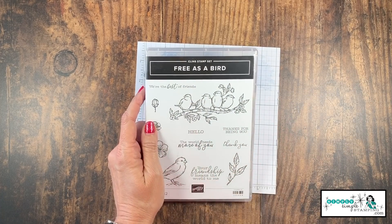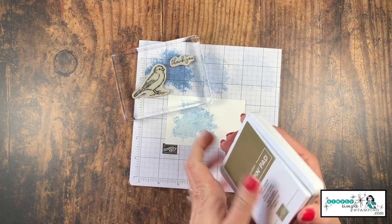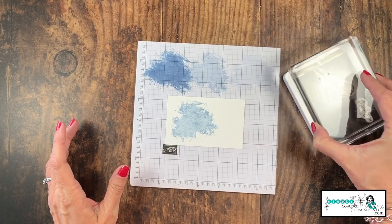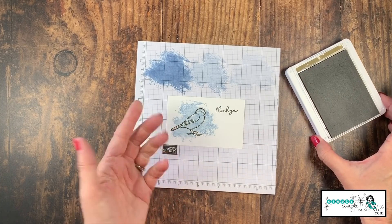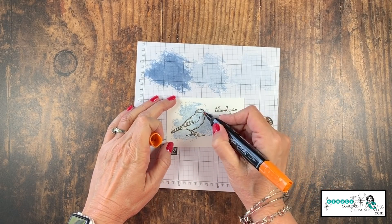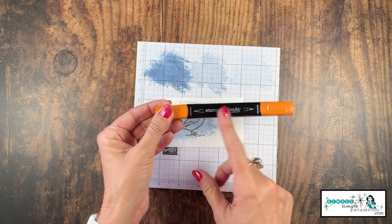Now for my focal image, I'm going to use the Free as a Bird stamp set. We're going to make a simple thank you card. I've got both of my stamps on my block and I've got a soft suede ink pad. Let's ink up our bird and our sentiment, and we're just going to stamp that right over the seaside spray. Do you see? It's like my bird's already colored. Now I'm not going to lie — he at least needs a little orange beak. So I'm going to do just a tiny bit of coloring with the dark pumpkin pie stamp and blend.